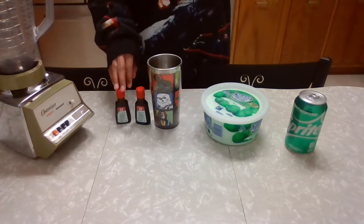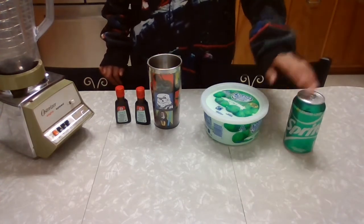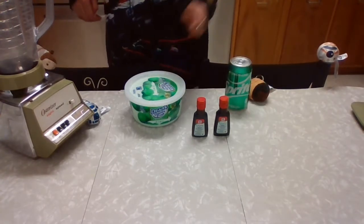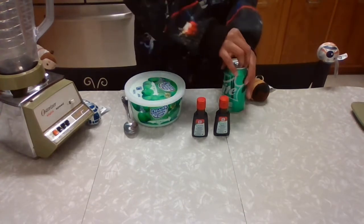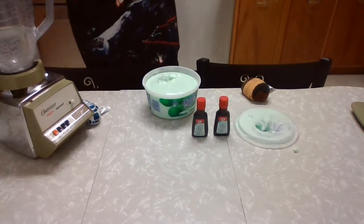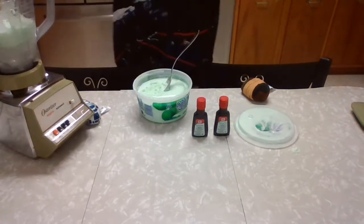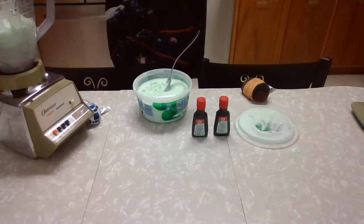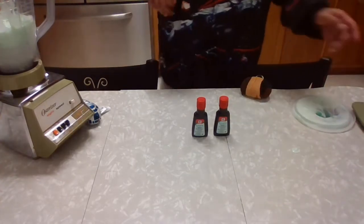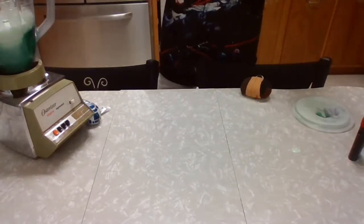Let's get started with the ingredients: green food coloring, sherbet lime, and we're also going to need Sprite, or you can do a lemon or lime seltzer — whichever you prefer. We're going to take the lid off our blender. We're going to pour the entire can of Sprite into the blender, and then add about half a cup of our sherbet lime. We're not going to full blend — we're just going to blitz it for about 30 seconds. We're also going to add in our green food coloring. We don't want too much green, but we do want it green.